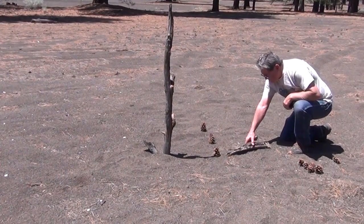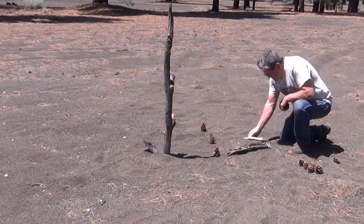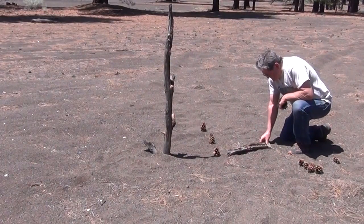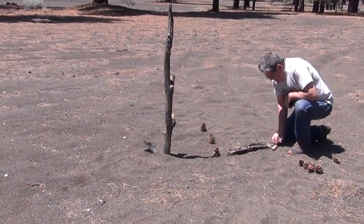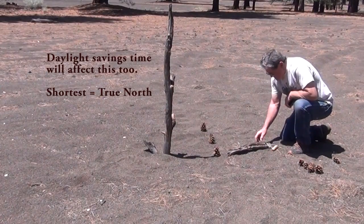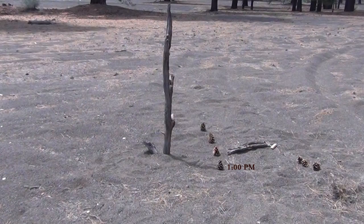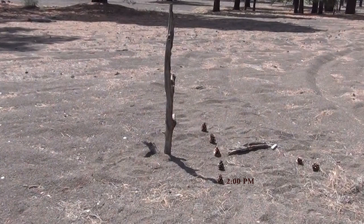One of the things you want to do is when you hit noon, mark north — because when the shadow is shortest, which theoretically is at noon, it's going to point directly north. It's going to vary just a little bit depending on where you are in your time zone, but basically when the shadow is shortest it points directly north, and that's what you need to mark.